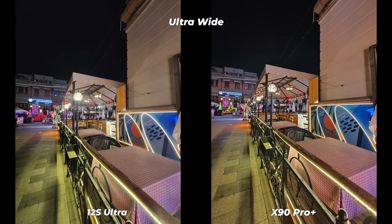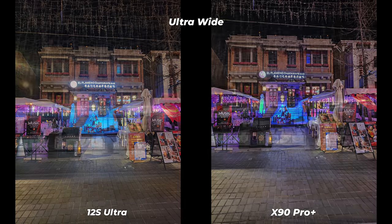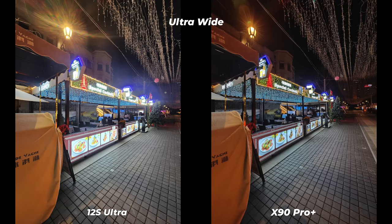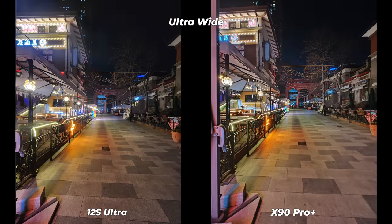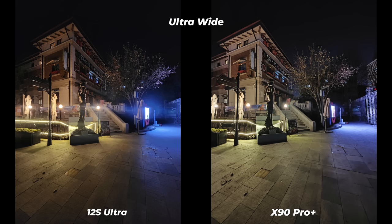For low light ultrawide photos: Xiaomi 12S Ultra uses a Sony IMX586 48MP sensor and Vivo X90 Pro Plus uses a Sony IMX598 48MP sensor. Xiaomi has a slightly wider field of view; Vivo has a better aperture. After checking hundreds of low light ultrawide photos, the X90 Pro Plus is way better without hesitation. The ZEISS T* coated lens grabs more details, reproduces true-to-life color grading, with almost zero noise and better shadow and exposure.